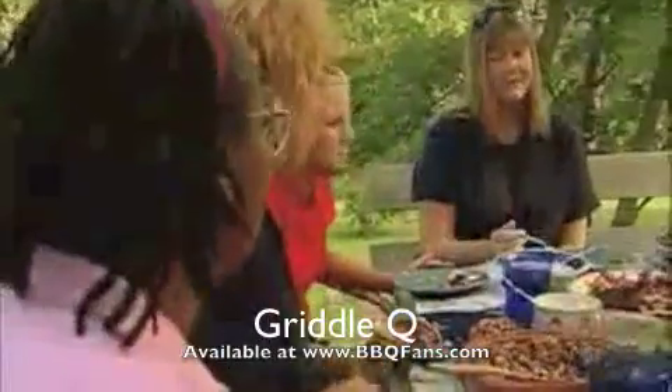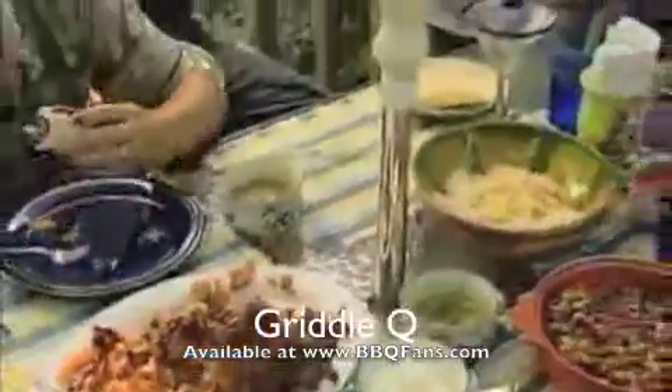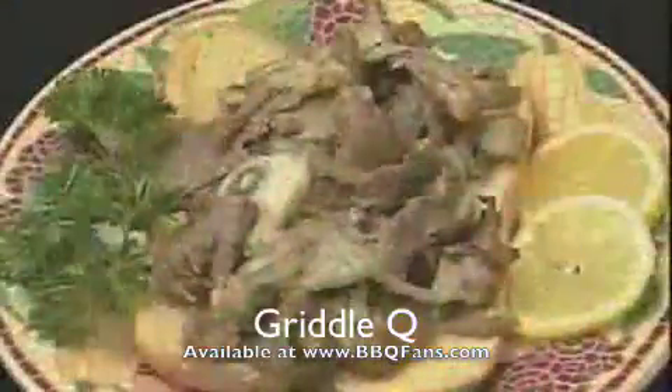Create your own teppanyaki or Mongolian barbecue party. Or cook like the Aussies do on your own hot plate. The cooking possibilities are endless with Griddle Q.